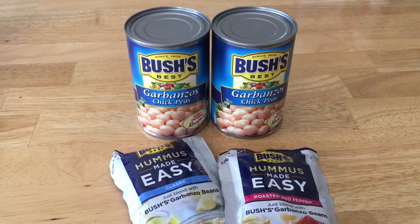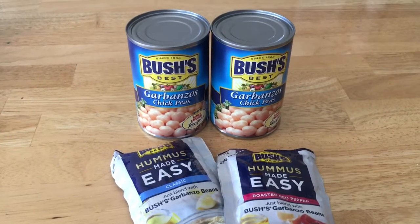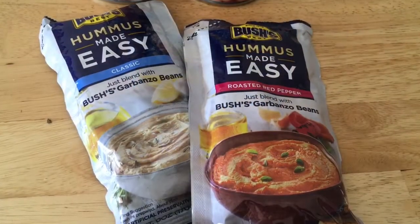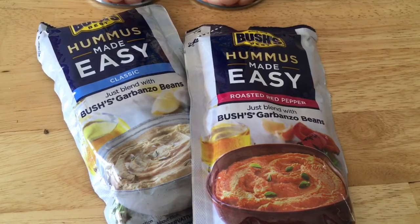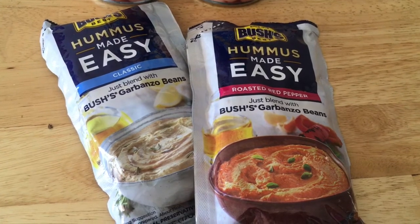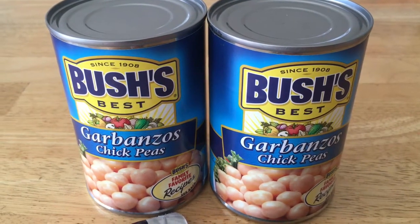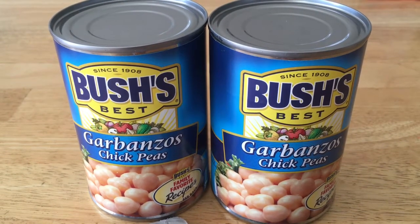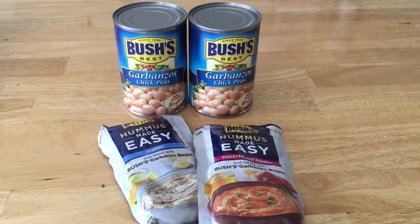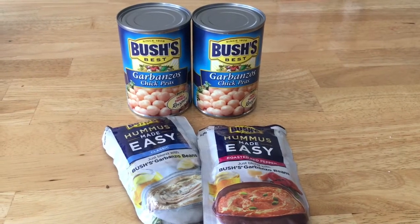Got a great deal on the beans and hummus — $0.42 for all four. The hummus packets were $1.67 with a $1 off coupon and a $0.55 rebate making them only $0.12 each. The beans were $0.84 each with a $0.75 rebate from Checkout 51 making them only $0.09 each. These are a much cheaper alternative to buying pre-made hummus at the store.